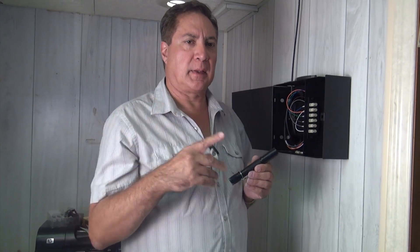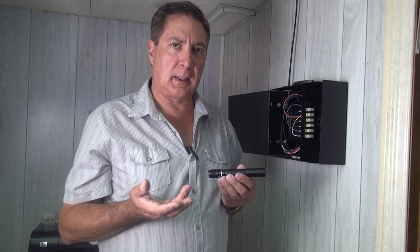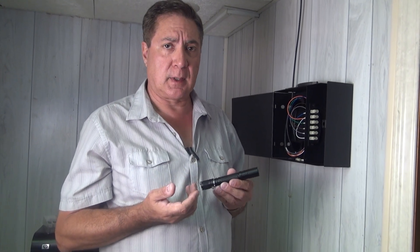Now that the fiber is installed from end to end, and just to make sure we did everything correctly and everything worked out correct, we're going to do a quick flashlight test on it.